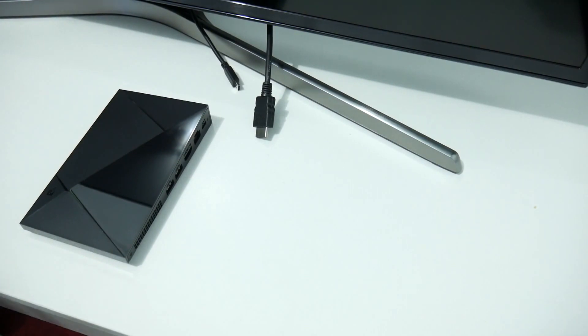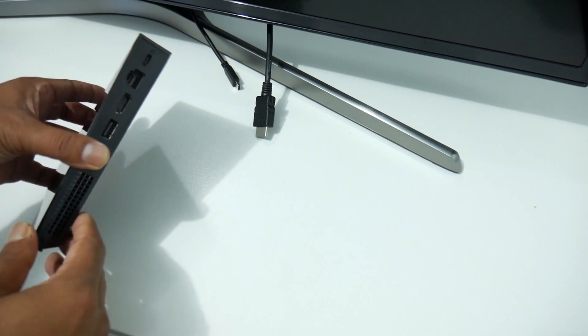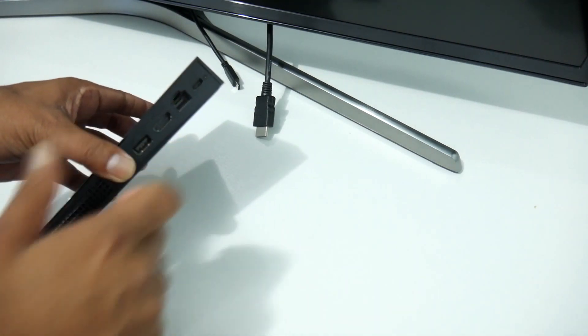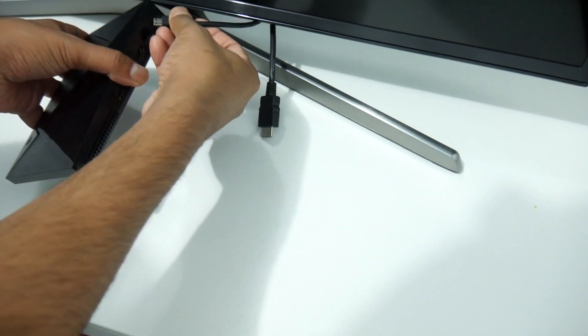First things first, what do we need to do? We need to connect the Shield to the TV with the HDMI cable and then connect the power cable. So let's first connect the power cable and then we'll connect the HDMI cable.